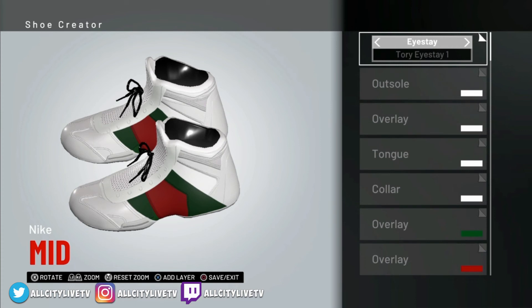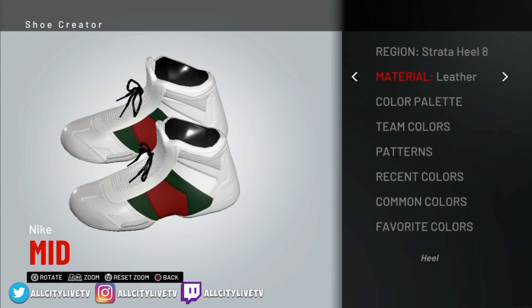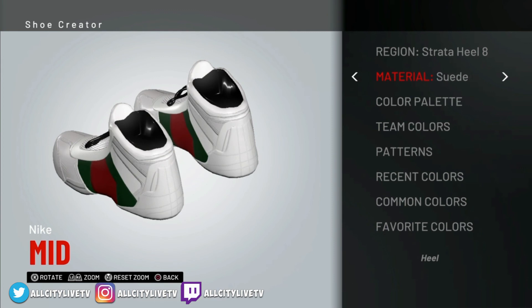The next layer is going to be Strata Heal No. 8. So we're going to heel — Strata Heal No. 8. We're going to make sure that's set to leather. I'll show you guys what it changes — this is what we're changing there. So Strata Heal No. 8 — make sure that's leather — we're going to leave that at white.